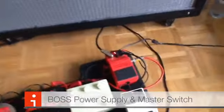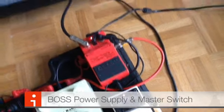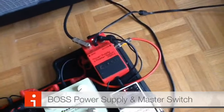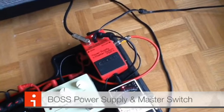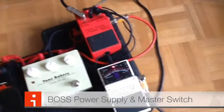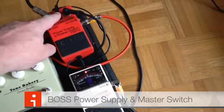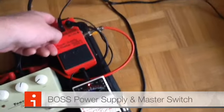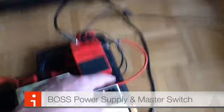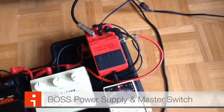The heart of the matter is this guy here — a power supply master switch. It's an old Boss pedal from the 80s. What it does basically is allow you to build an external effects loop. This is the nine-volt in from the wall, and then there's another nine-volt jack that runs a wire to each pedal, connecting all the pedals in a daisy chain.